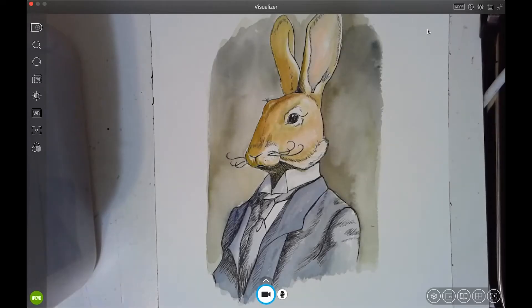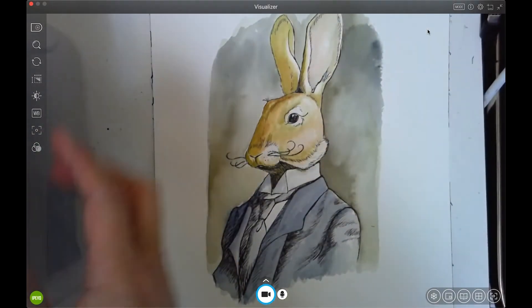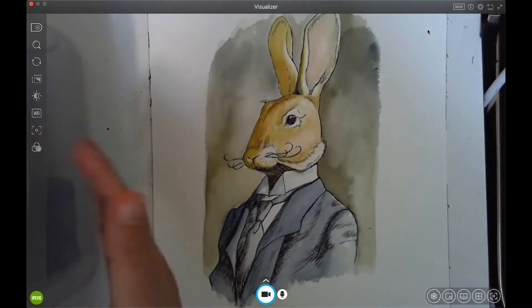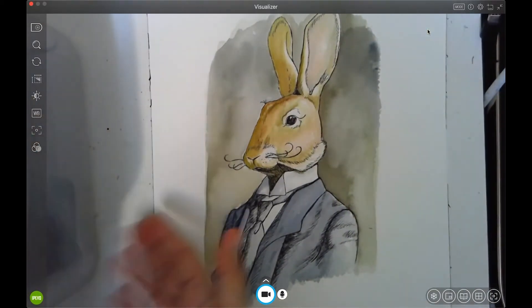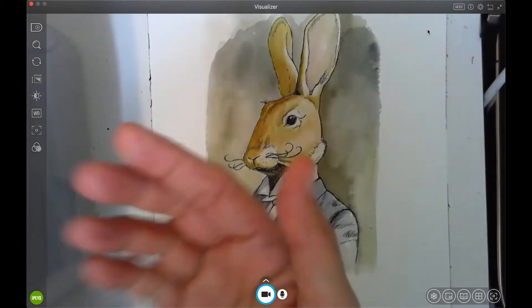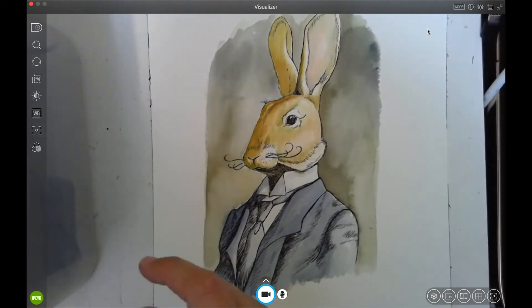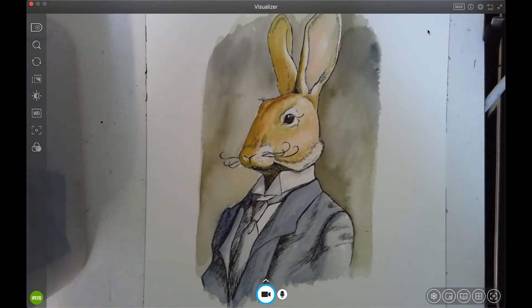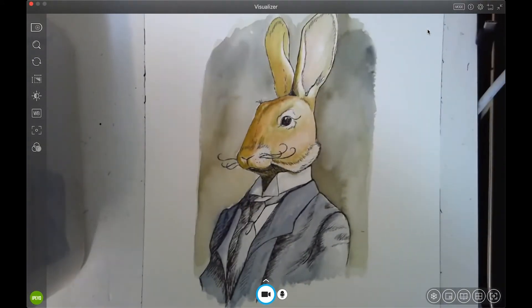I'm screen recording this right now. You can see the Ziggy camera is propped up higher — about five or six inches away from the tabletop, because whenever you're demoing it's too low just on the stand. It is pretty nice. It has an angle adjustment at the top with a little up-and-down screw.